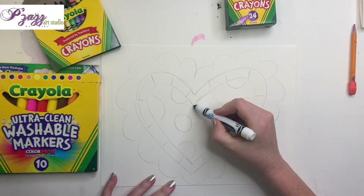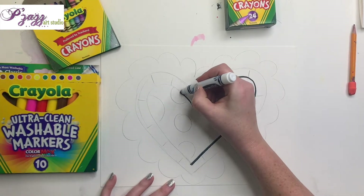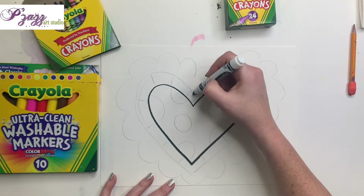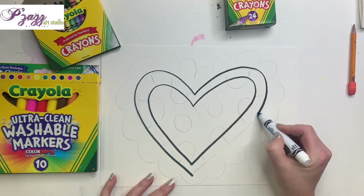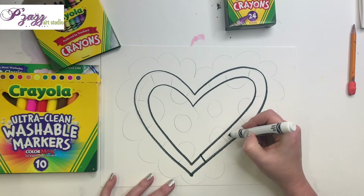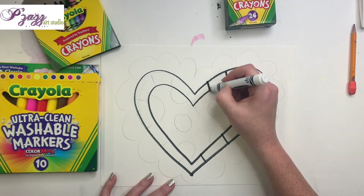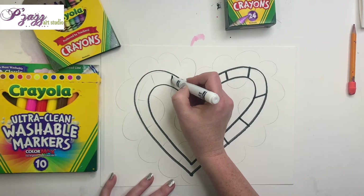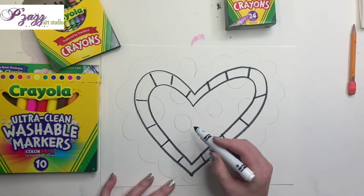I've done all the hard work with my pencil so I don't have to think about drawing anymore — now I'm simply going to trace. Be careful to keep your arm high so you don't smudge your hand through everything. We're just tracing that pencil line.